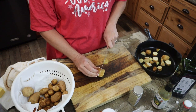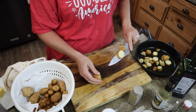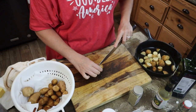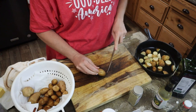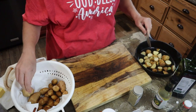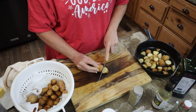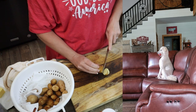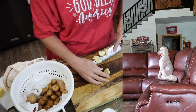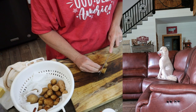Cash is my poodle — if you're new. He swallowed a squeaker out of a toy when he was being boarded when we went out of town. He had to have surgery, stitches and all that stuff. And he finally got his first bath today — I took him to the groomer and he is so pretty. I'll get a picture and insert it right here. He's doing so good now.